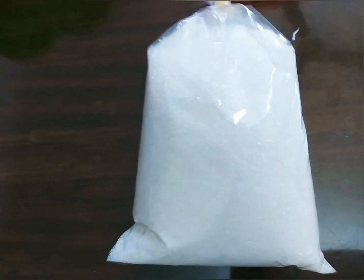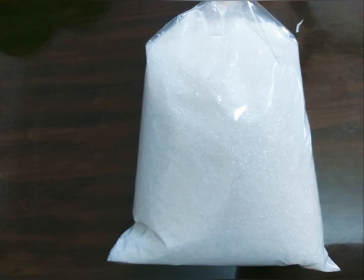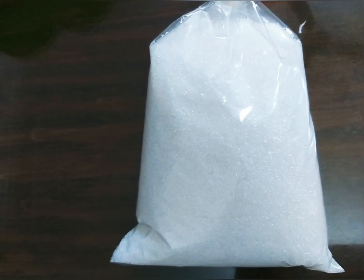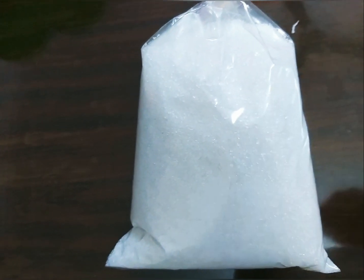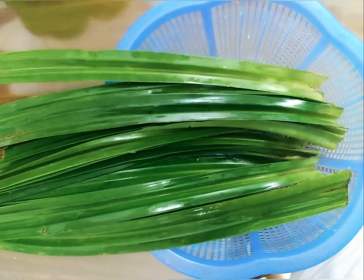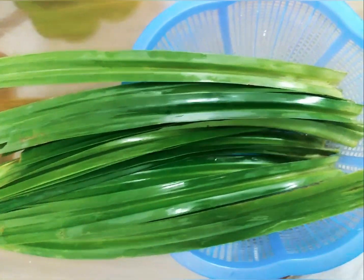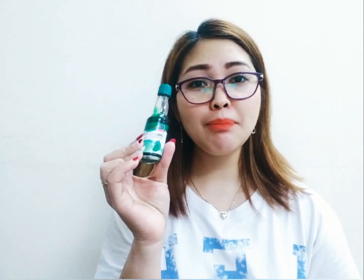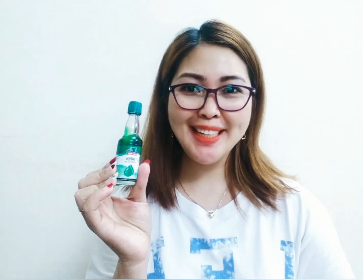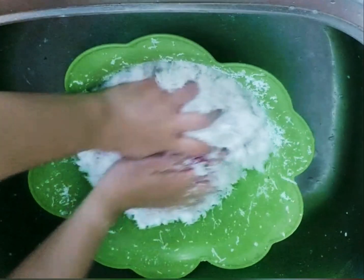Next is our white sugar. We're going to use white sugar because our flavor is pandan, therefore it must be a little clearer and greener, not brown. Now here are our fresh pandan leaves — these will be added to get the flavor — and to make it extra pandan, we will add a little bit of green coloring. So let's begin.